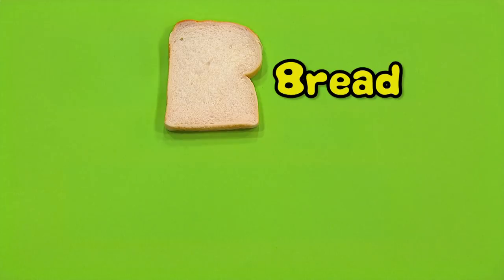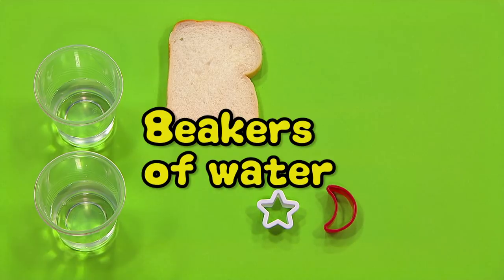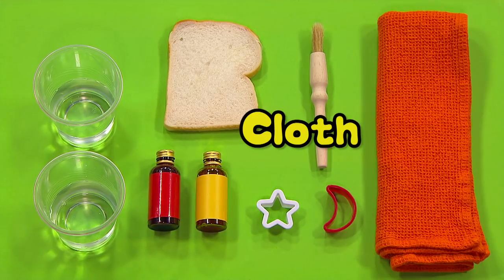You will need a piece of bread, a star shape, a moon shape, two beakers of water, some food colouring, a pastry brush and a cloth.